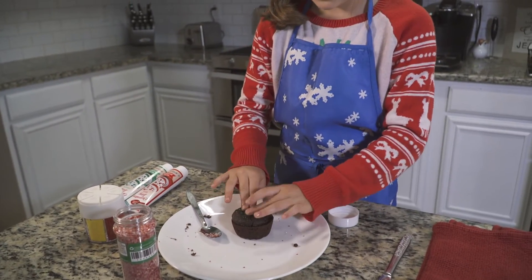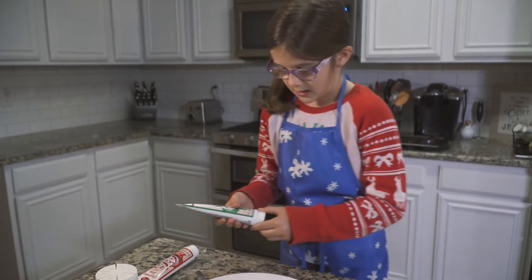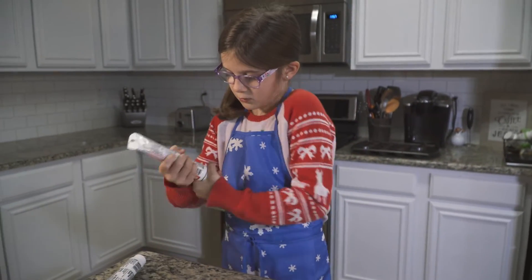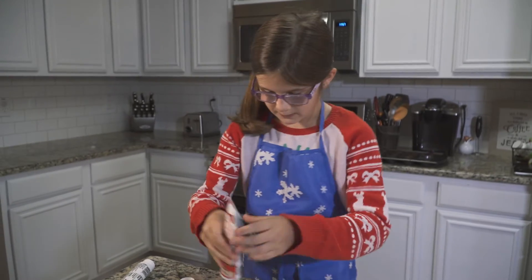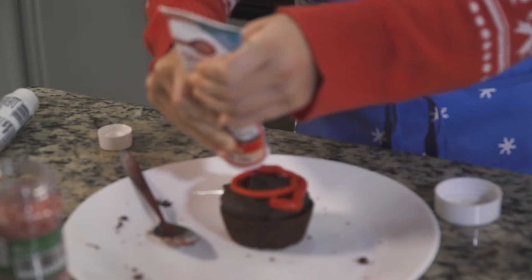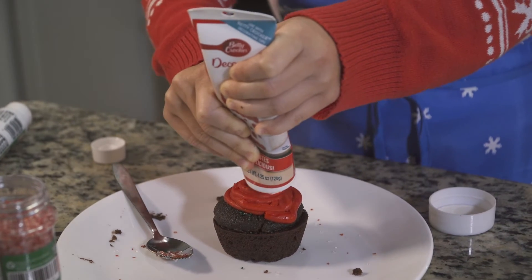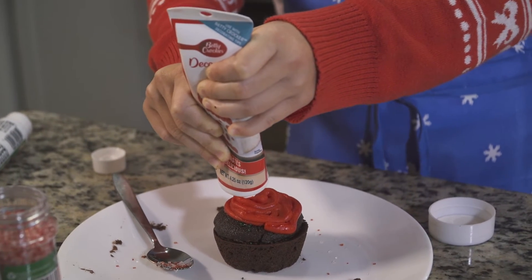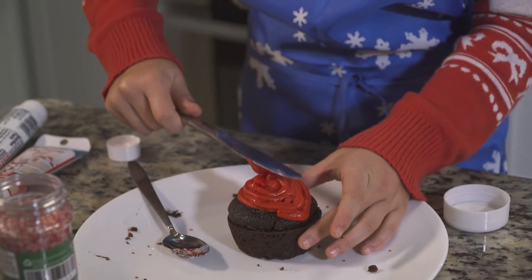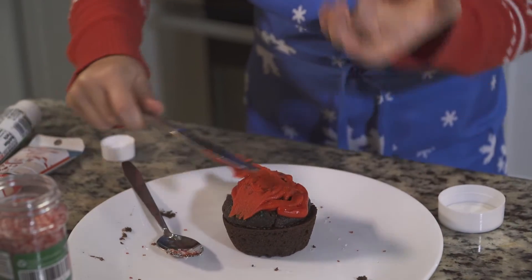They'll never suspect a thing. Now we have to decorate the top so it looks like a regular cupcake. I am going to take my red icing and cover the top with it — I'm just gonna make a big swirl and then smooth it out with my butter knife. That's good. And then I'm gonna take off a little bit of excess. I need to be careful so the top doesn't come off.